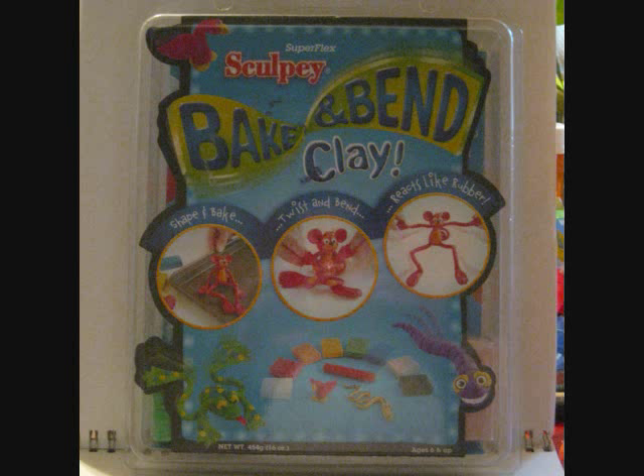You have to be careful with it, of course, and I've been told that Super Sculpey is actually a superior quality for what I do, but I've yet to try Super Sculpey for myself, so for now this is where I make my stand.